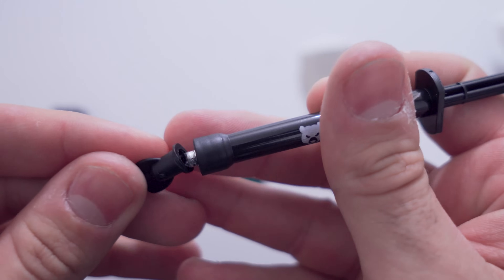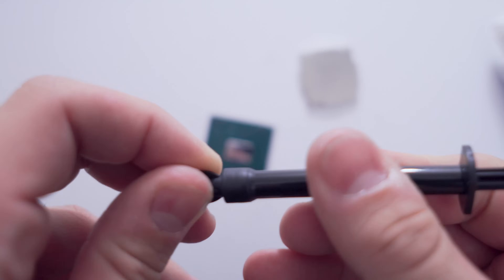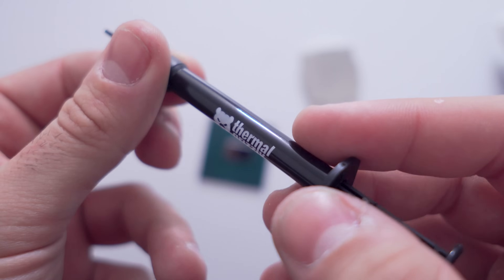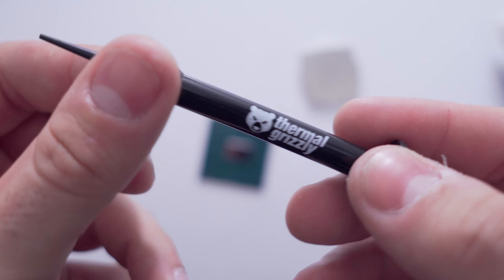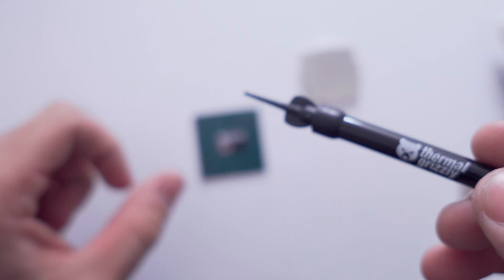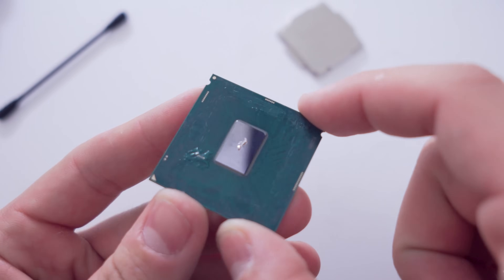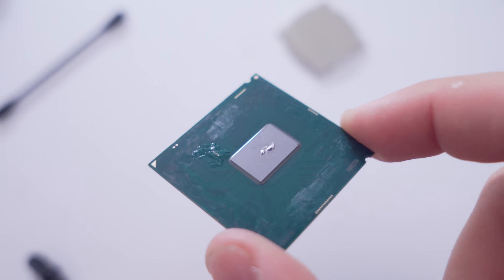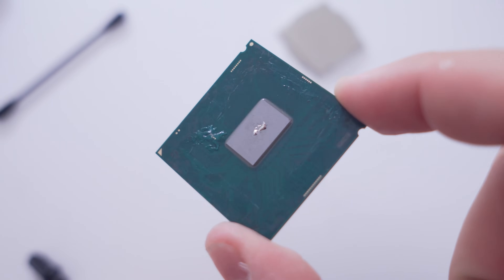So that's really all you need — learn from my mistakes, I applied way more than this the first time. Again, that's probably even a little bit too much, so if it is we'll wipe it off, but let's start spreading it out with the tool they give you.